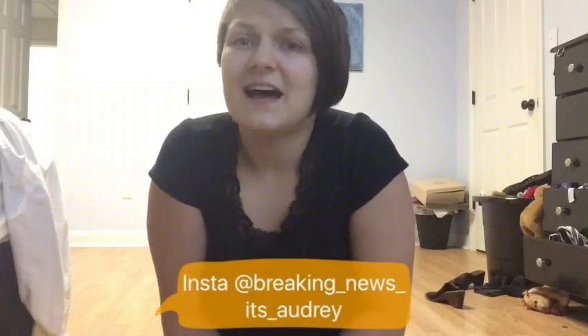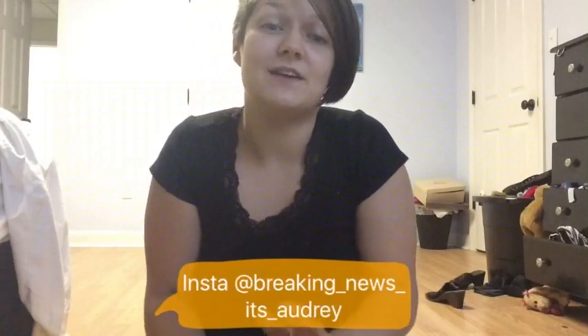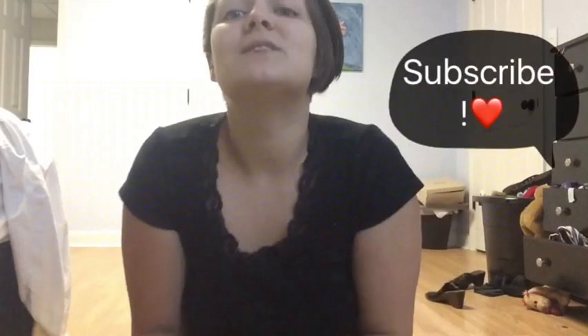Hey guys, my name is Audrey. Welcome back to my channel. Today we are going to be reviewing the Instagram slash Facebook sticky bra. I bet you guys have seen it a million different places. Go ahead, like, comment, subscribe. So here we go.